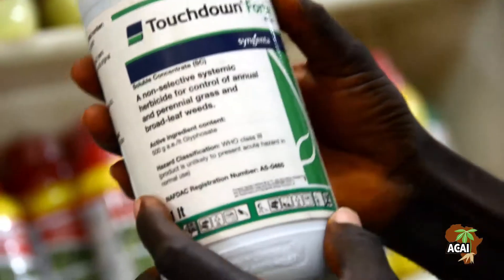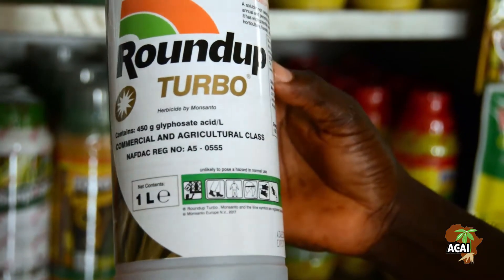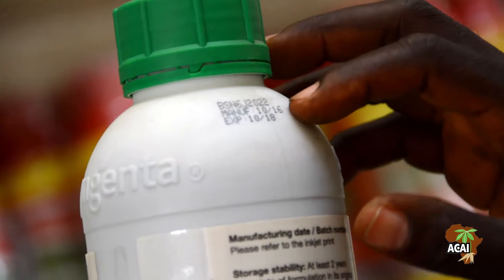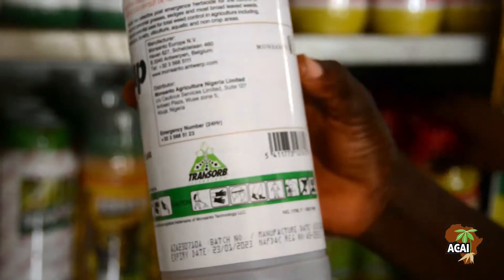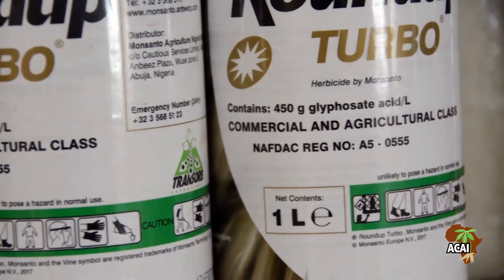Before application, read the label on herbicide bottles or packets to know the correct dosage, date of expiration, and manufacturer's address. Use only herbicides approved by the National Agency for Food and Drug Administration and Control.